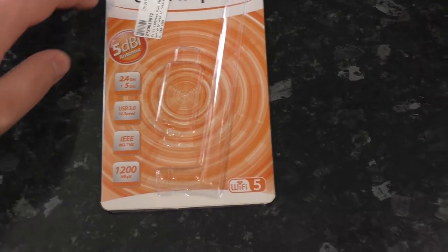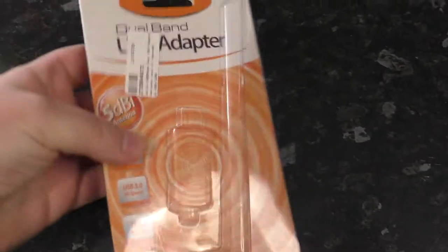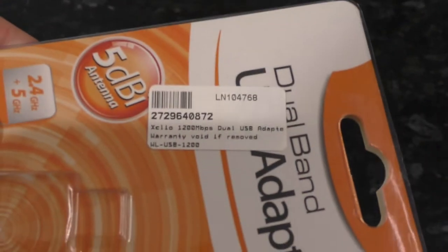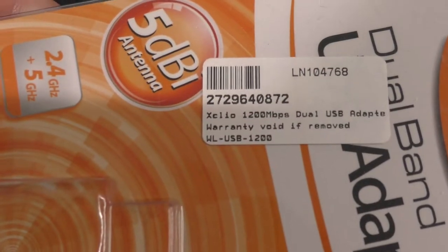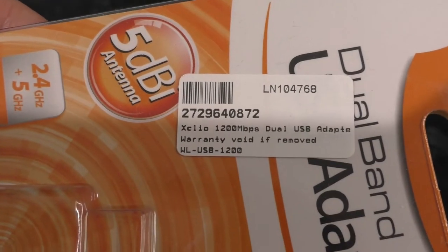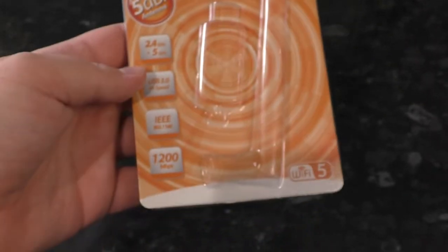So this says dual-band USB adapter. Let me frame that properly. The actual brand is written on the retailer sticker. XCLIO, I guess? That was easier than I thought. So this is a USB Wi-Fi adapter.